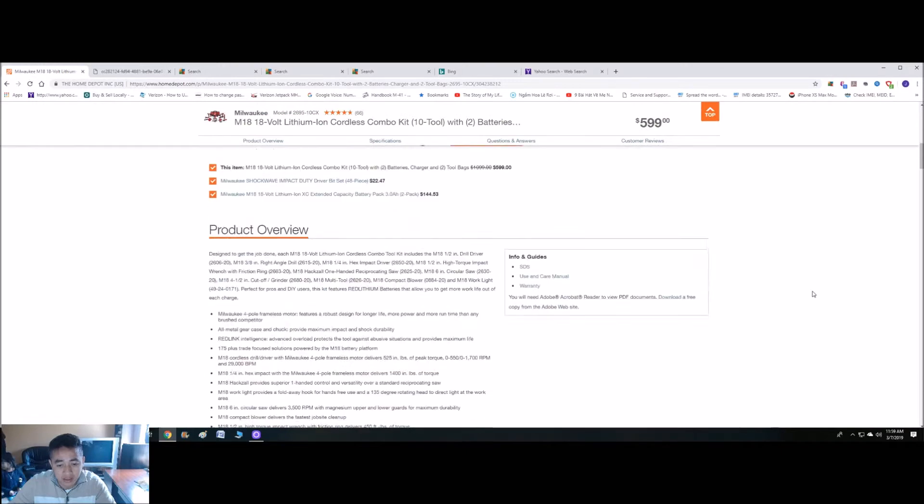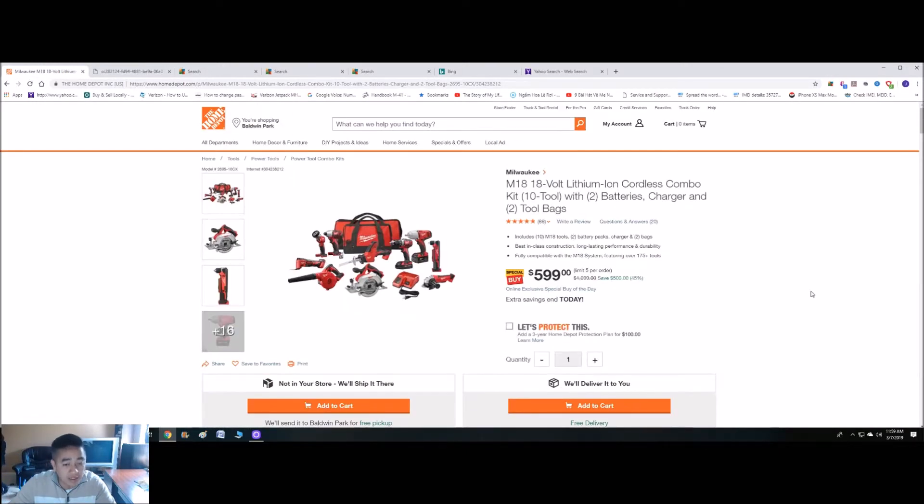By all means, if you're in the market for a set of tools, I think you should jump on this. Like I said, it only lasts about 12 hours — should be less than 12 hours now.